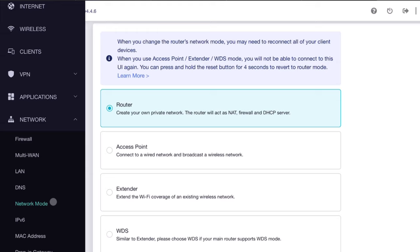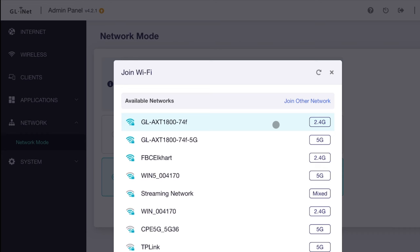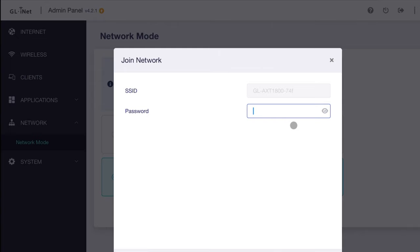We're looking for WDS. When you click on that, it's going to take some time to pull up other routers — be patient, it's not a fast process. I'm going to connect it to my original Slate router on the 2.4 GHz side because it's longer distance. Put in the password and we're done.